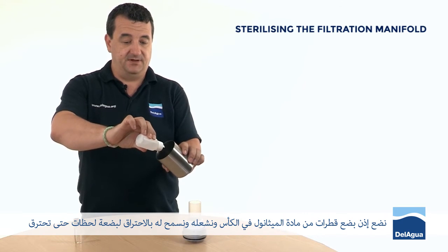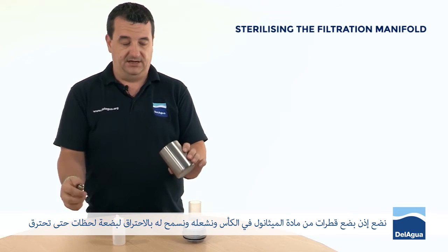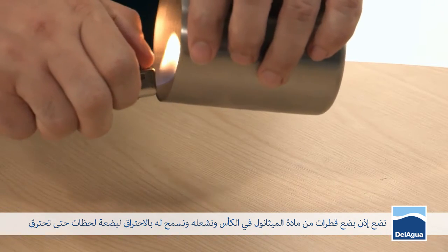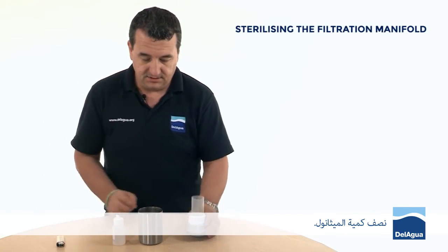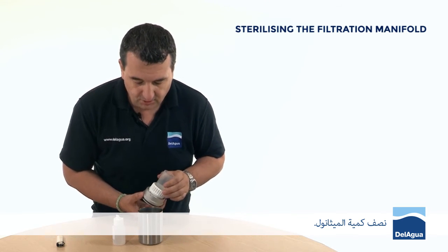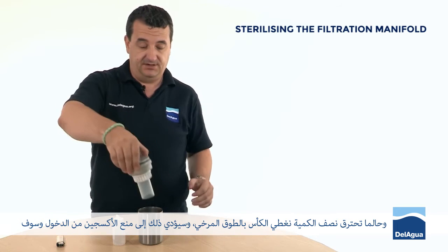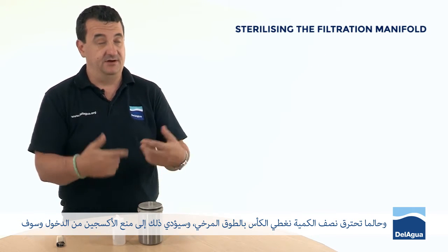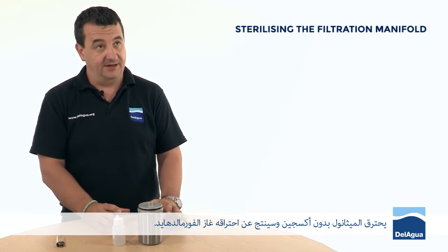We just put a few drops of methanol into the cup and light it. We allow that to burn for a few moments until the methanol is about half gone. Once that's half burnt away, I invert the loose collar into the cup, and that cuts the oxygen out. The methanol will then burn anaerobically without oxygen, and that will produce the formaldehyde gas.